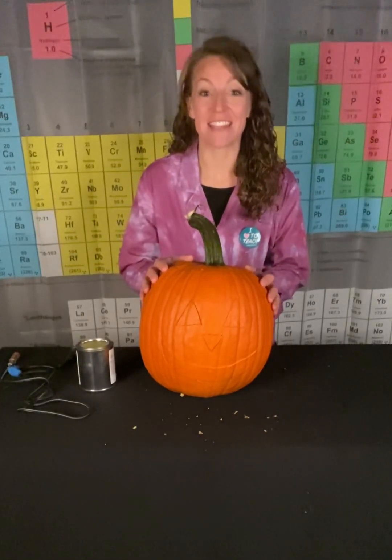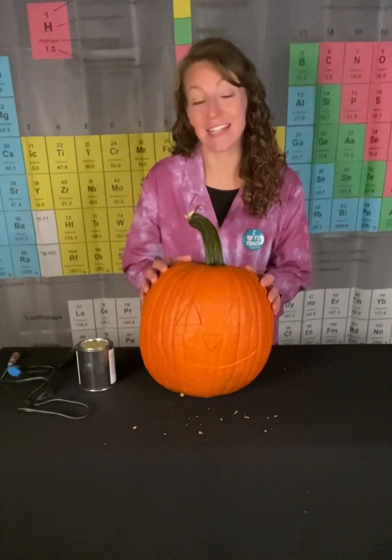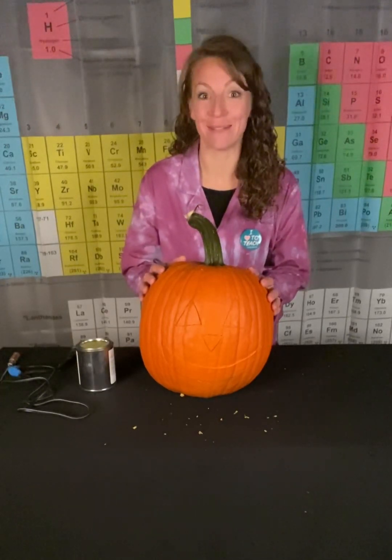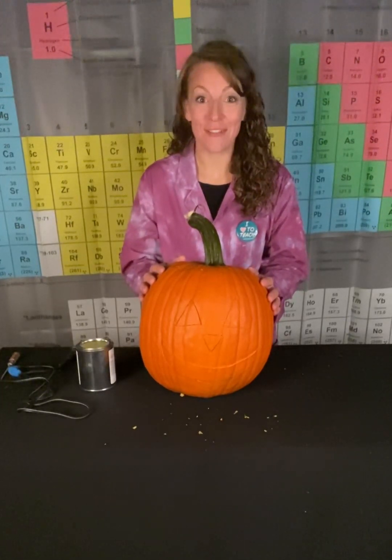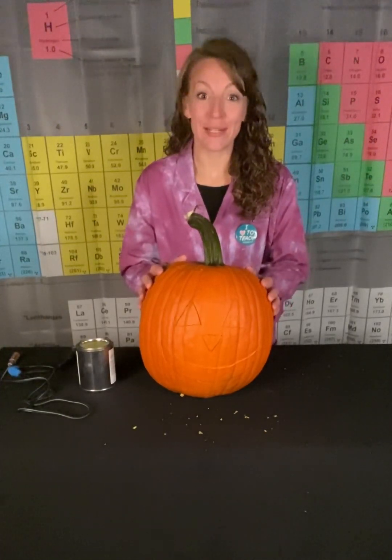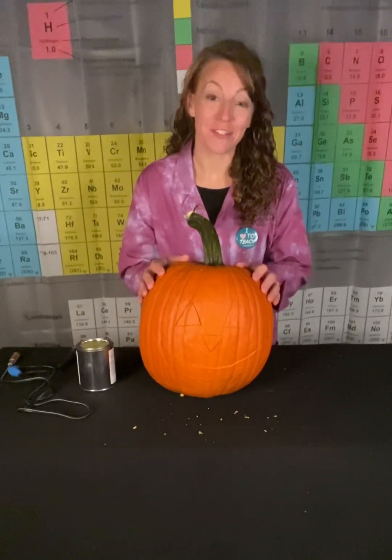Hydrocarbons, when in the presence of oxygen and some source of ignition like a spark, undergo combustion reactions to produce CO2 and H2O. These combustion reactions are highly exothermic events. So we're going to harness the energy from our combustion reaction to carve this jack-o'-lantern.